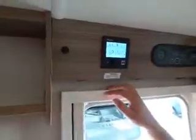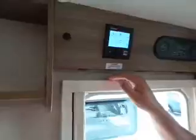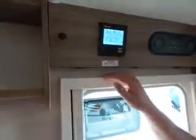Brightness is self-explanatory — it's just the brightness of the screen. Late at night when it's dark it can be quite bright, so you can turn it down. Then there's 12 or 24 hour clock, language if you want to switch to French or German. Index brings up the code for the unit — if you're having any problems a technician may ask for the index number.